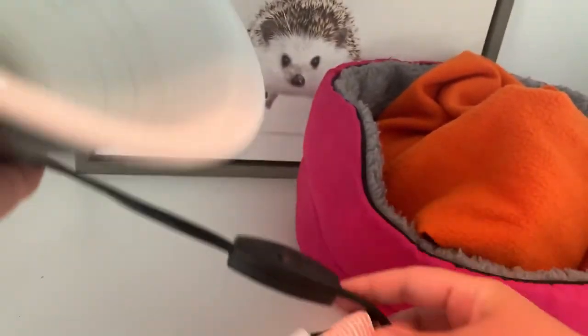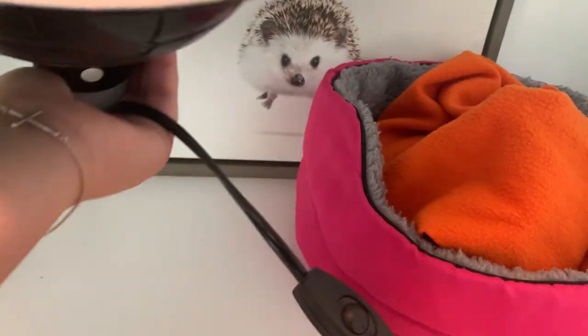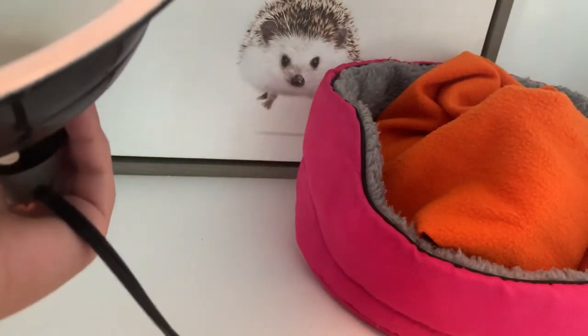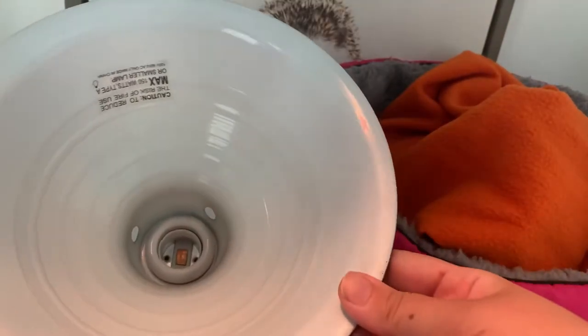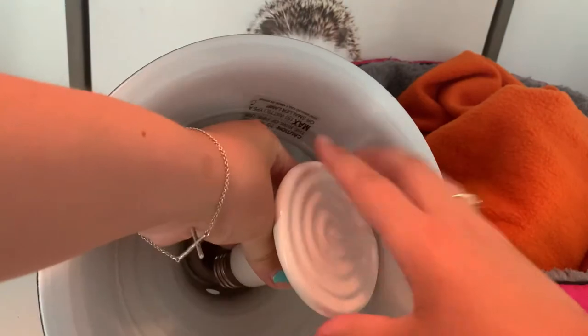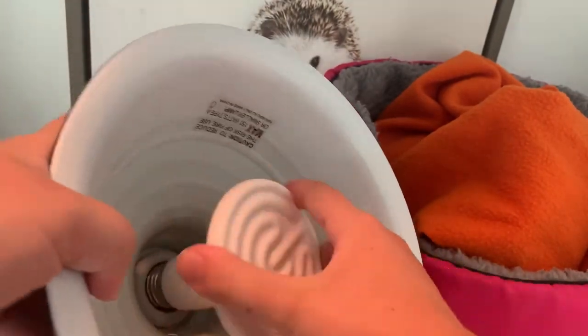This lamp has a switch to turn it on and off. However, that is unnecessary when you're using a CHE because you'll need a thermostat instead. To install your CHE into your lamp, it's really simple — you just put it in and twist like installing any other light bulb.